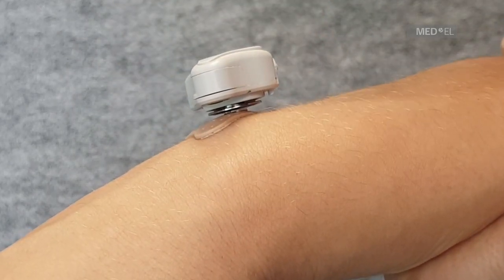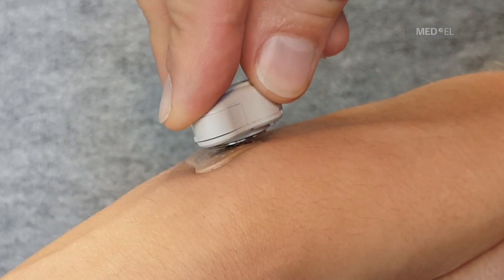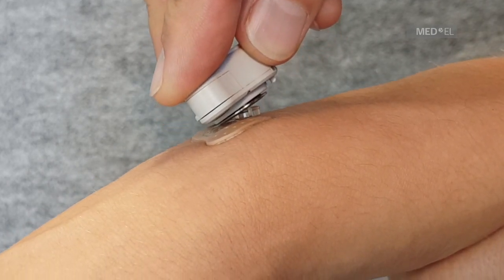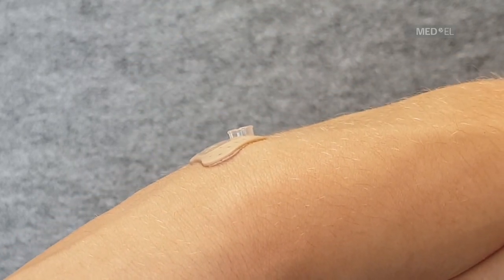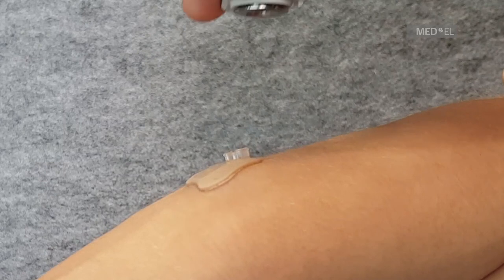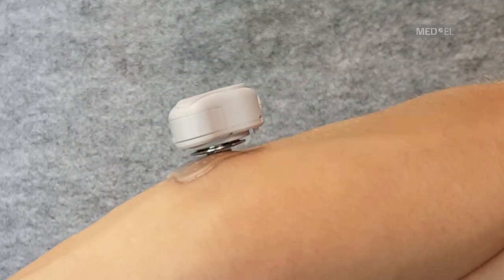To disconnect the audio processor, press down on the long side of the audio processor, then tilt it off the adapter. Remove the audio processor gently and do not pull on the adapter. You can also practice with your eyes closed to get a better feel for the process.